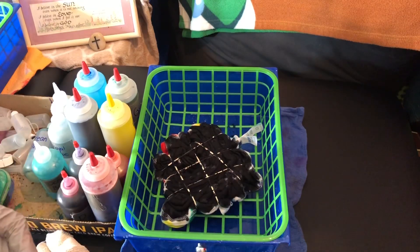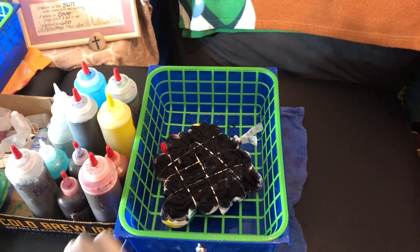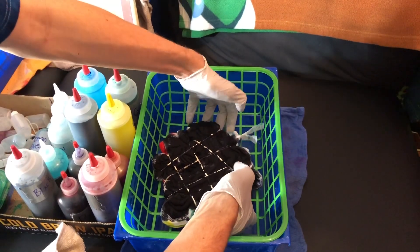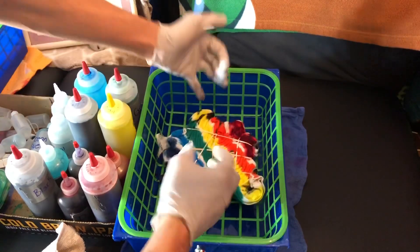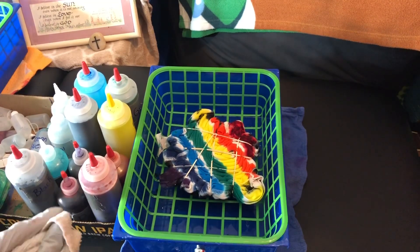Okay, so there we go. That was pretty quick and easy. Like I said, I'm going to let it sit with the color up and we'll see how it turns out. I'm pretty excited — I think it'll be very beautiful.